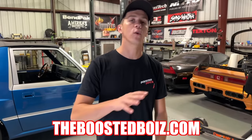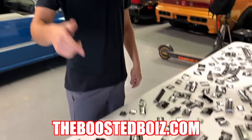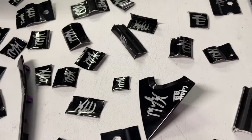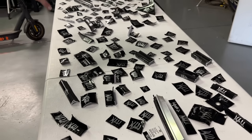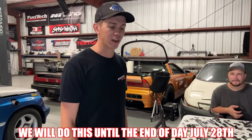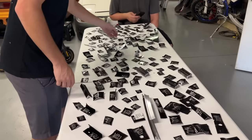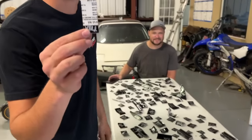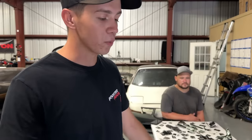Starting right now, if you place an order on BoostedBoys.com — it doesn't matter if you order a sticker or a shirt — any order will 100% guaranteed come with a piece of our Tesla Plaid. We completely chopped this thing up; I signed every piece, Wyatt signed several as well. If you want a chunk of our Tesla to help recoup us cutting up a very nice car, feel free to place an order — someone's even going to get half of our VIN number, straight off the door pillar.